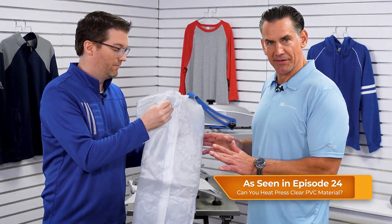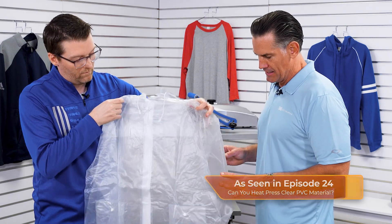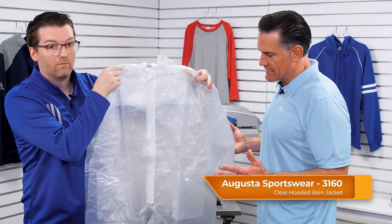This comes from Augusta Sportswear. This is the 3160 — their clear PVC jacket. It was originally designed for spirit, so cheerleading. If there's a downpour, you can show the team colors through a clear jacket.